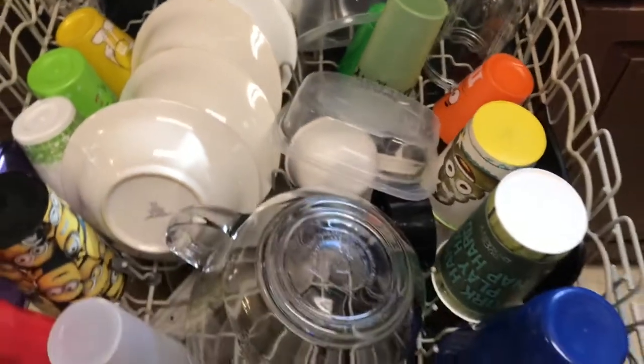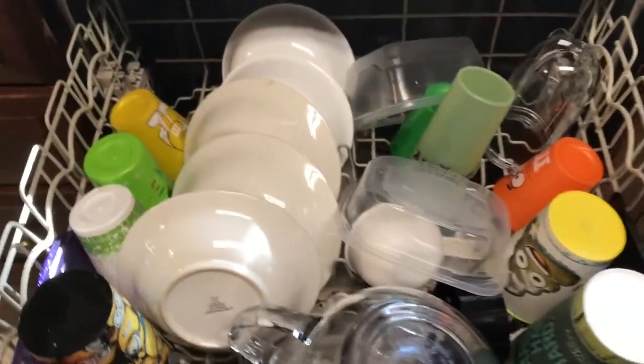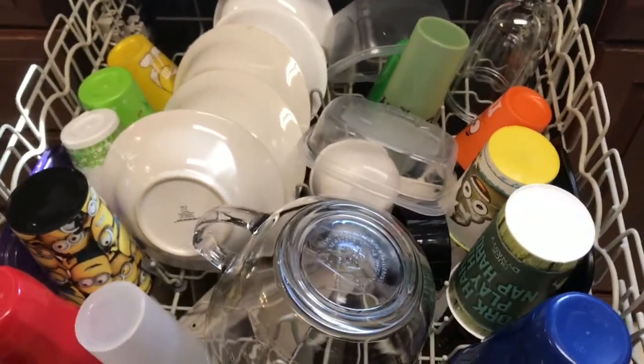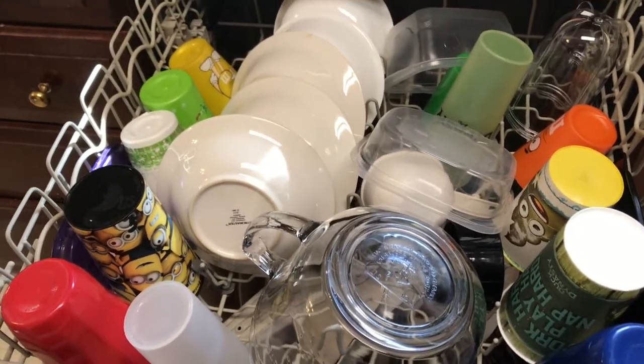I'm going to go ahead and get this unloaded. We're going to load up some more stuff and wash some more stuff today. But anyway, friends, I just want to give you a little update — so far, so good on the dishwashing detergent that we made.